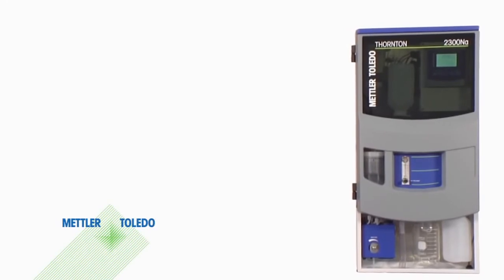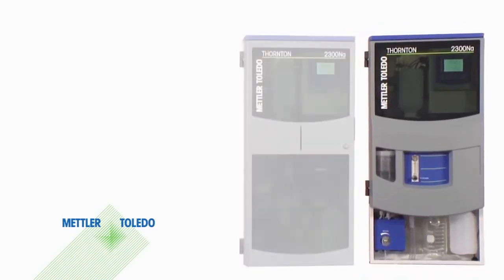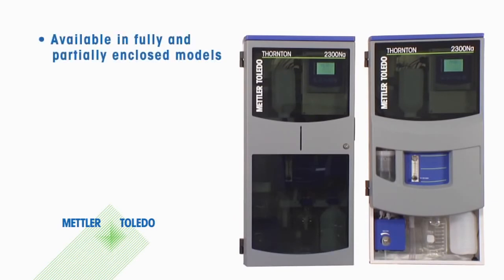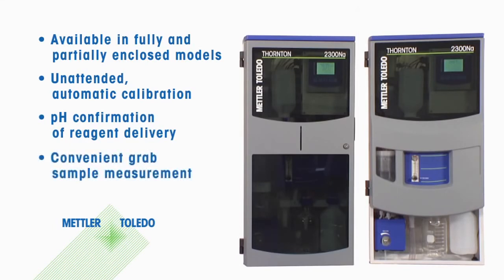The unique combination of capabilities in the 2300NA sodium analyzer includes choice of analyzer enclosures for complete protection in the plant or a more accessible version for cleaner locations, unattended automatic calibration for maximum accuracy and operator time savings, pH measurement to confirm proper reagent addition, and convenient grab sample measurement for samples taken from other locations in the plant.